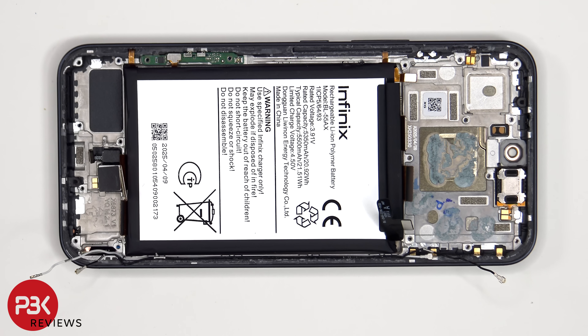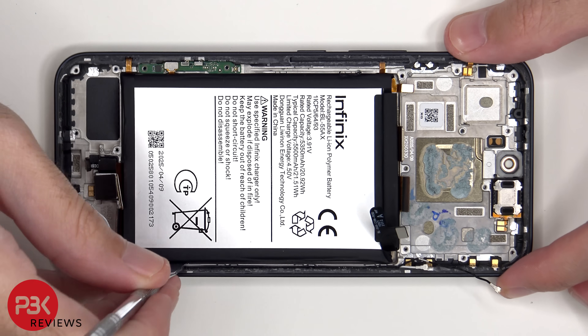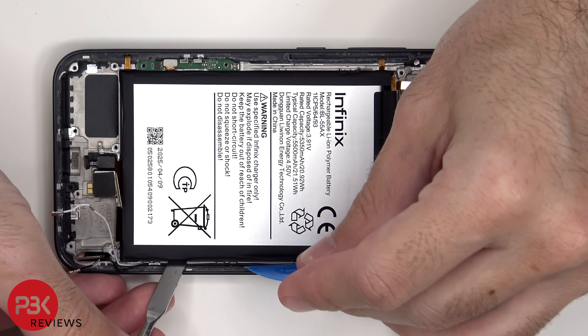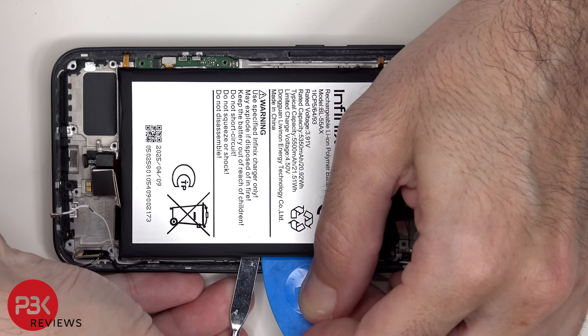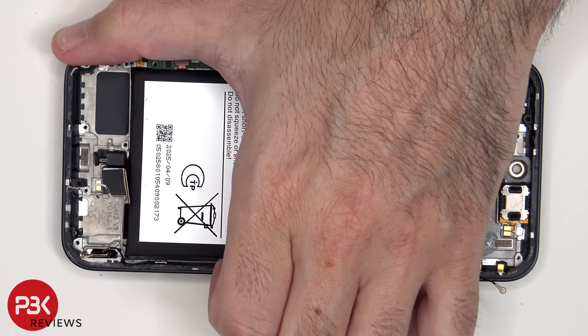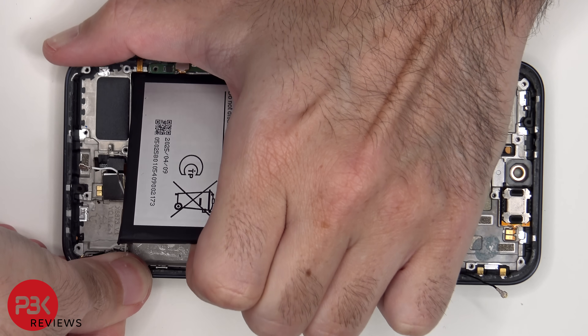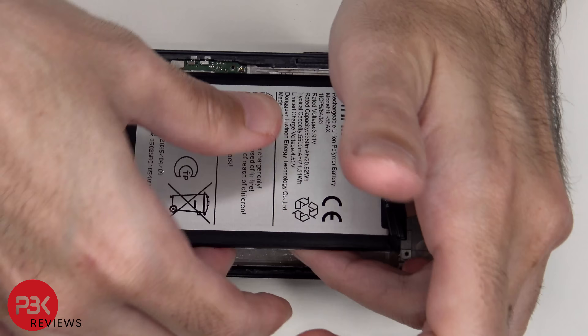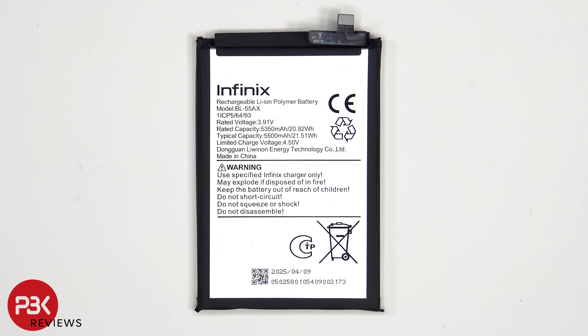When it comes to removing the battery, there are no pull tabs or pull strips provided to help you pry it off, so you will need to apply some isopropyl alcohol around the sides of the battery and let it sit for about 30 seconds to a minute so it eats away at the adhesive underneath, making it easier to pry off. Here's a look at the 5,500 mAh battery.